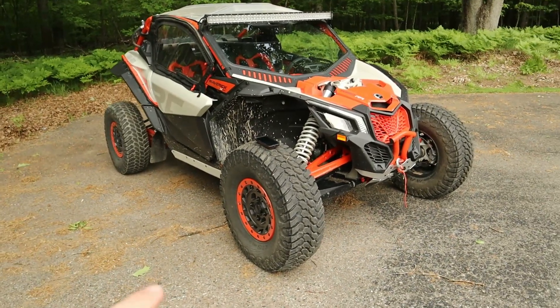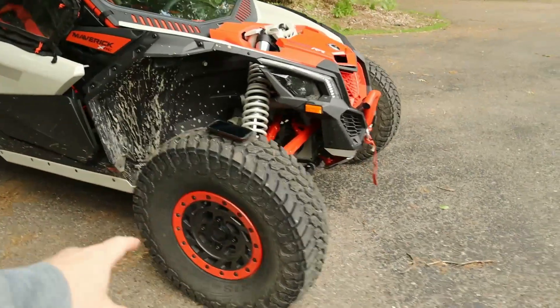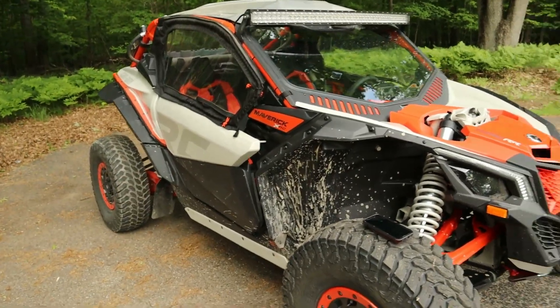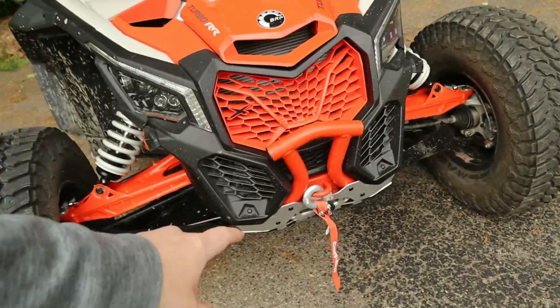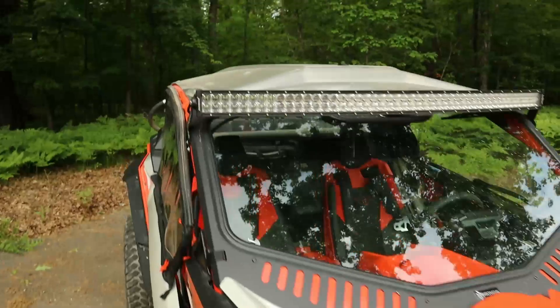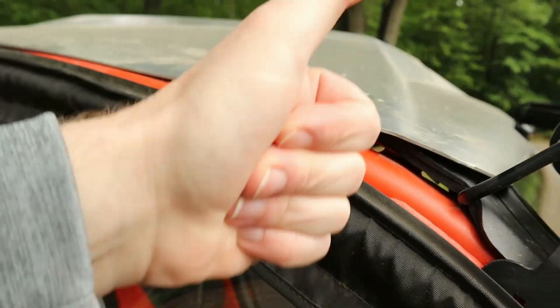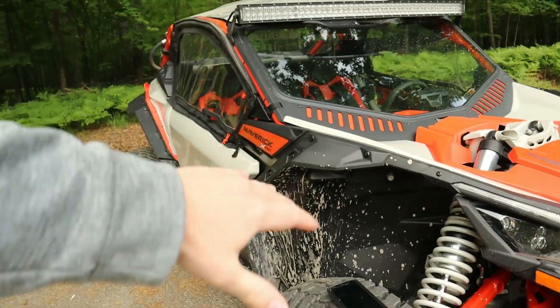If you guys are familiar with the XRC, you know they come factory with the 32 inch Maxxis Liberties, 15 inch bead locks. It's a 2022 so it has the P-Drive clutch on it. A couple other things the XRC comes with: the front pre-runner style bumper, a winch, the aluminum hard roof that has these quick disconnects - which are pretty fantastic - and it also comes with the lower door panels.